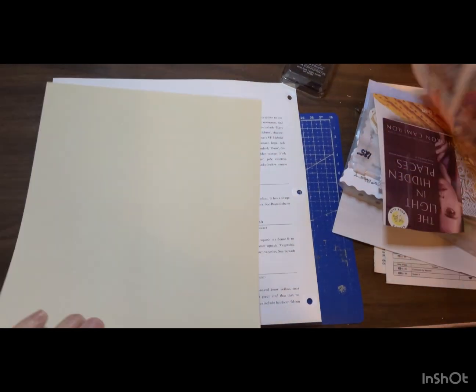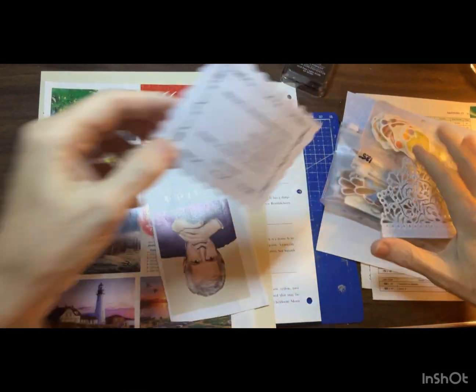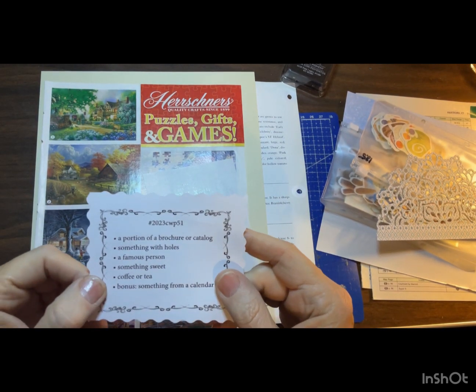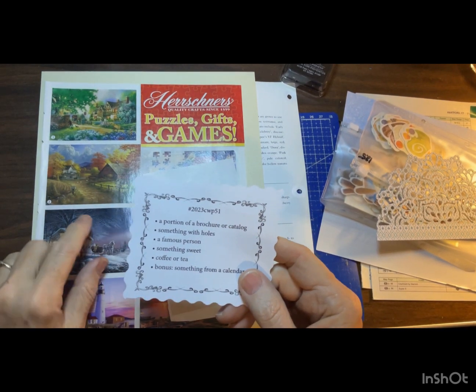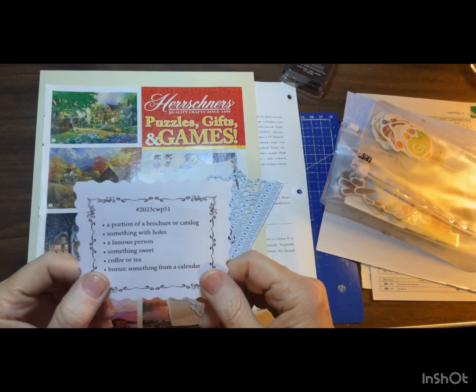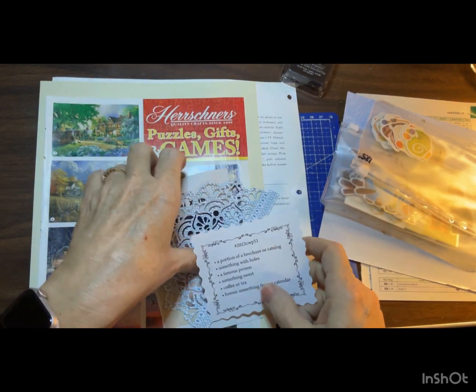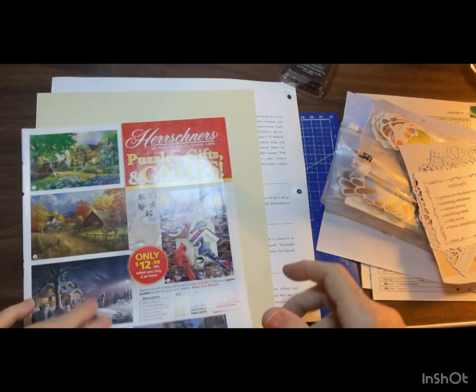Hello everyone, it's Becky and we're going to do a Marguerite Miller Week 51. We need a portion of a brochure or catalog, something with holes, a famous person, something sweet, coffee or tea, and as a bonus something from a calendar. But first we've got to get our page ready.